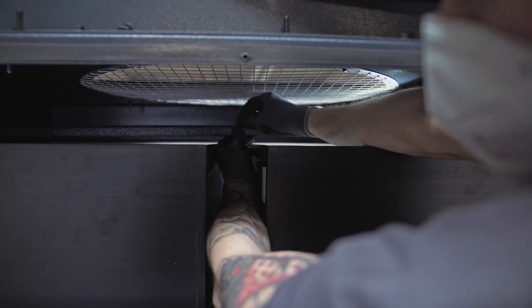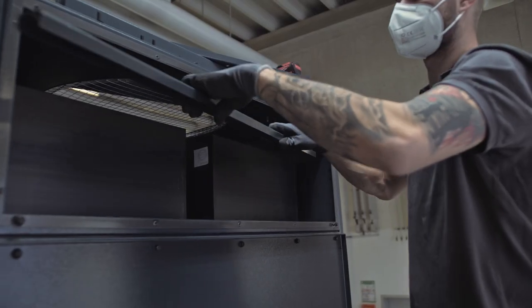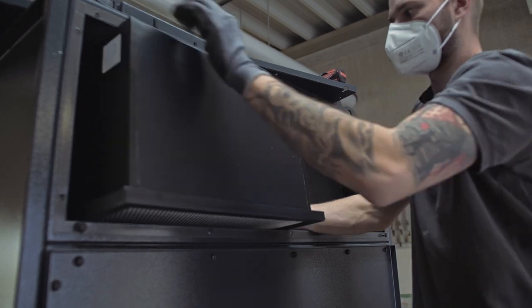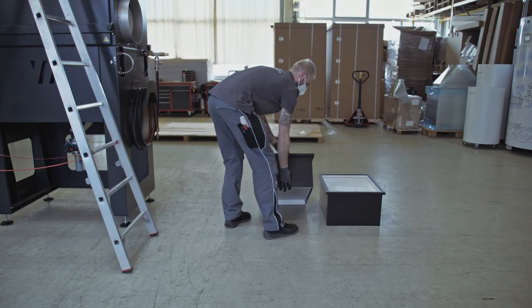Loosen the wing nuts on the hook ties of the filter and remove the retaining strut. Pull out the filters and put them aside, but make sure not to pull them out overhead as they are covered and filled with dirt.